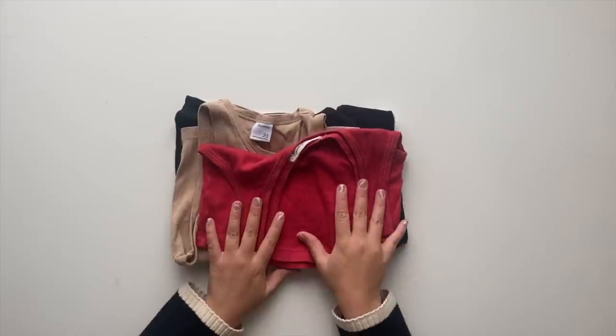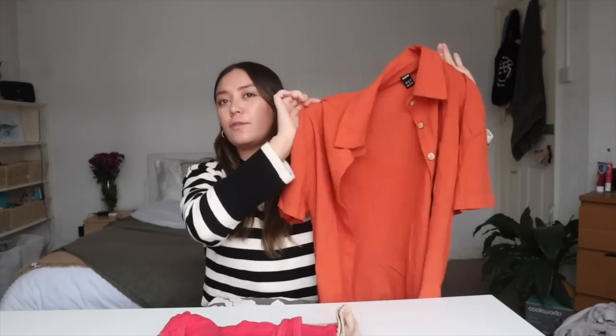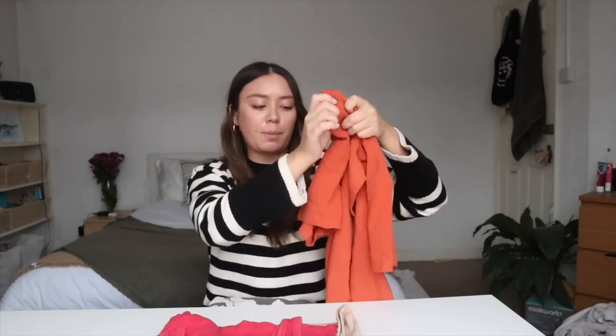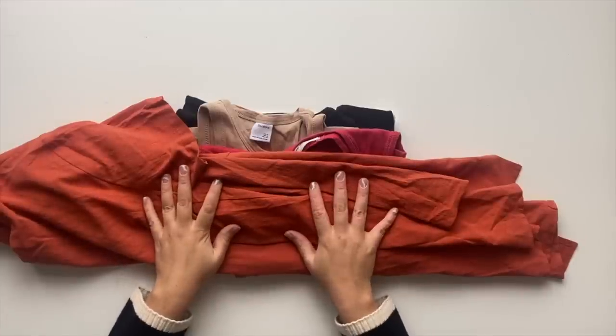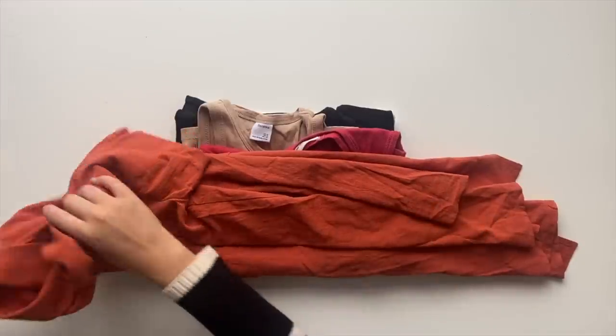Starting with tops, I've got five little crop tops — personally what I like to wear in a hot country, but wear whatever makes you feel comfortable. I've also got this orange shirt which is part of a set and works great as a layering piece for the beach, the pool, or just to throw on over something else. I also love to support local traders and may pick up a couple of small tops out there, so I'm saving a little room for that.